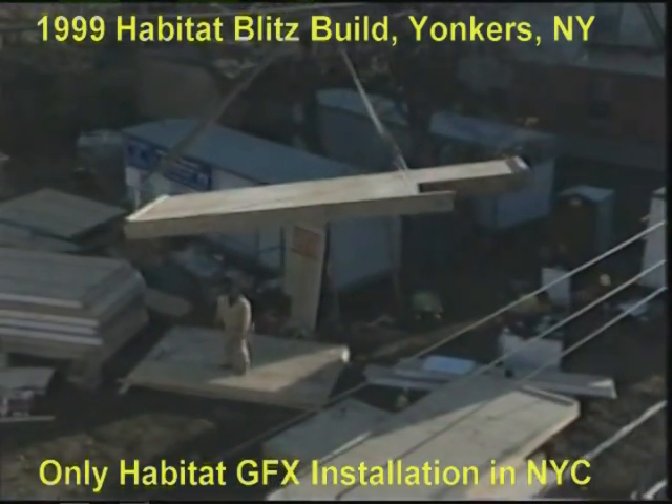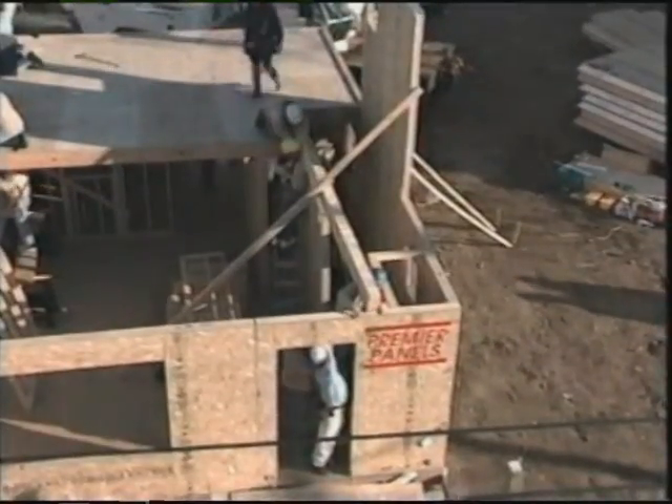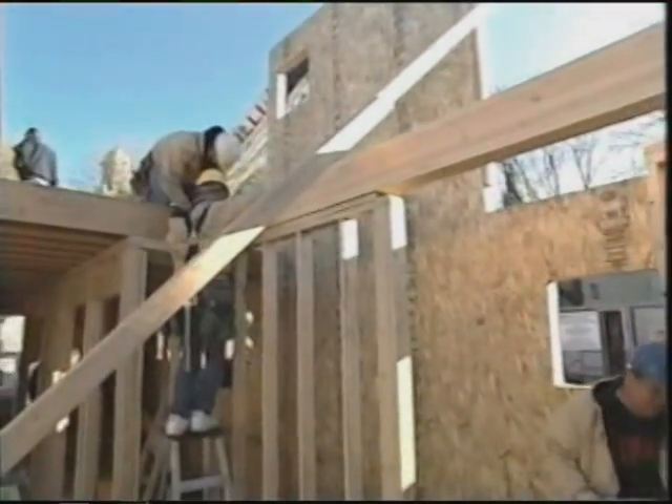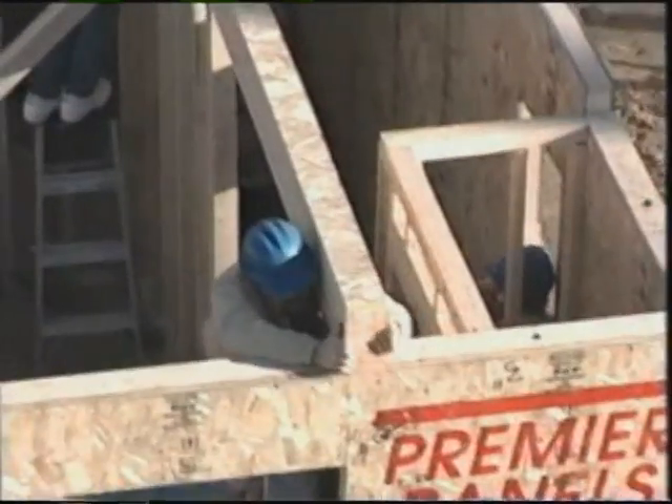We're back at our Yonkers, New York blitz build and work is moving along very quickly. The blitz build also means that while the carpenters are at work on the second floor deck, the plumbers are at work in the basement. Let's check in on the installation of the boiler.